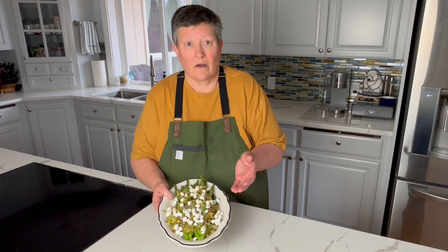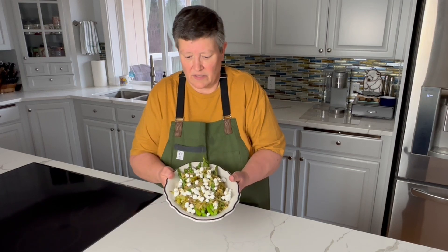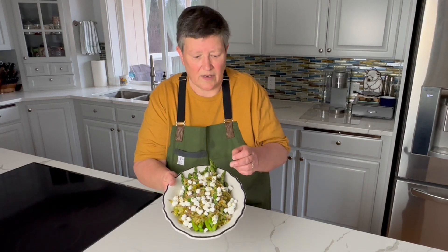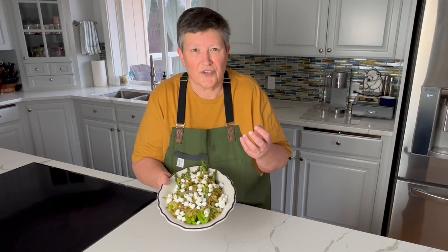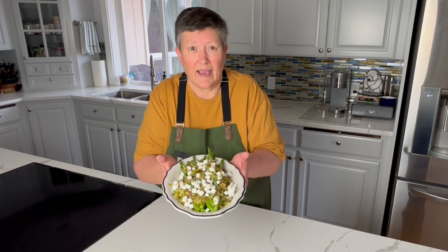Here we go — our beautiful asparagus, caramelized leek, and goat cheese appetizer or salad. It's beautiful. I love the two-tone green there, with the little lime green from the leeks and the asparagus bringing the deeper green, and the pop of white that the goat cheese brings. It also brings this luscious, creamy, and tangy flavor to the whole thing. Can't beat it when springtime comes around and gives us fresh asparagus.